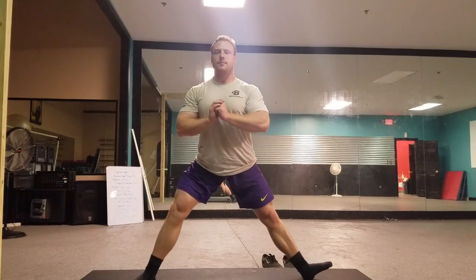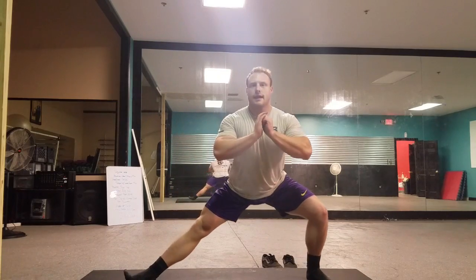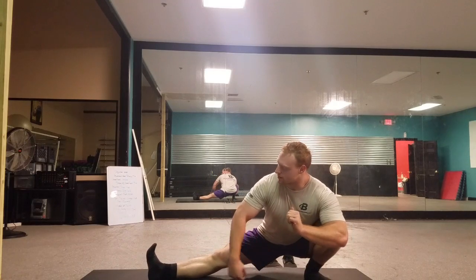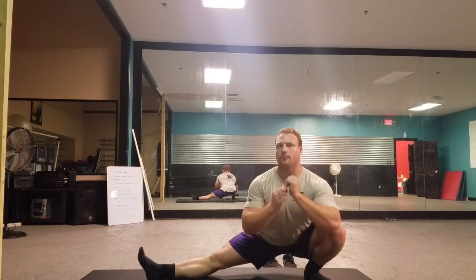Then coming back up, pushing straight up on that leg — still pushing through this leg, heels on the ground — and then going down to the other side. Again, pushing this back leg down, either lifting this toe up or pushing it down, but always maintaining an upright chest position.